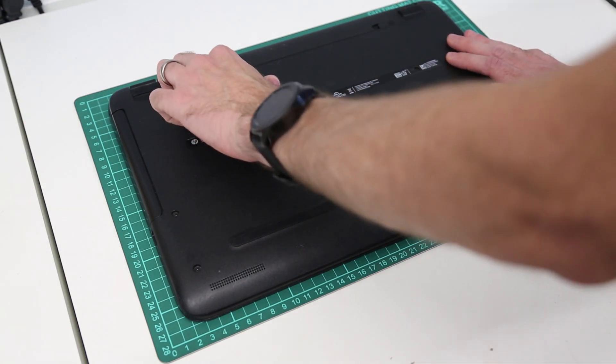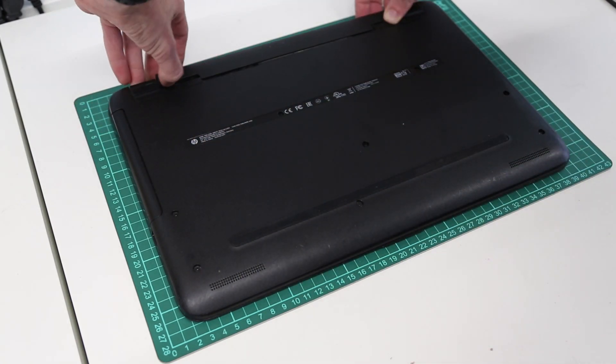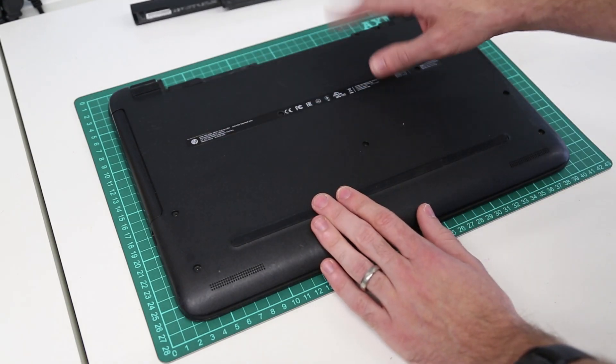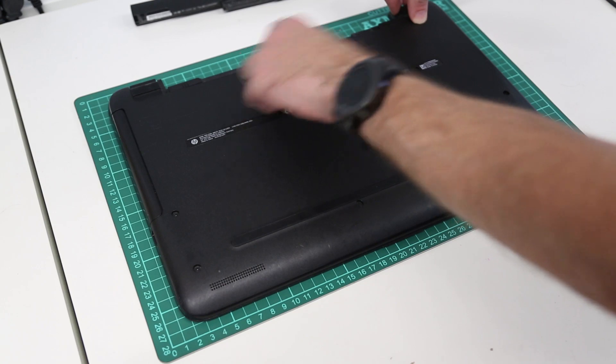The first thing we need to do is push this tab over and then the other and push the battery up just to release it. This is partly because you should remove the battery before starting, but also because we need to access two screws underneath.